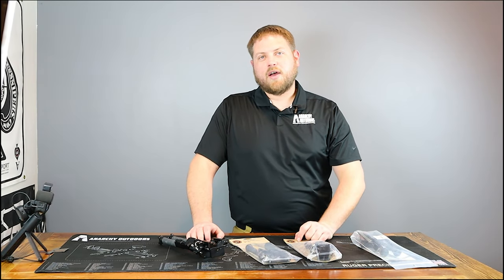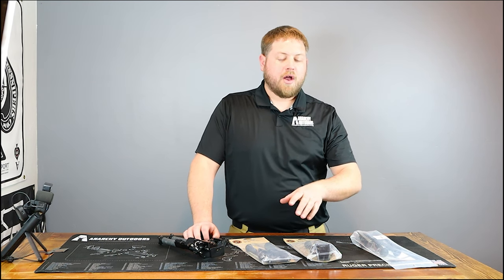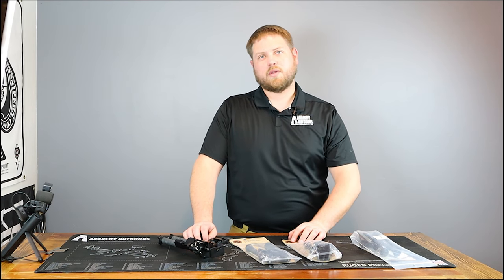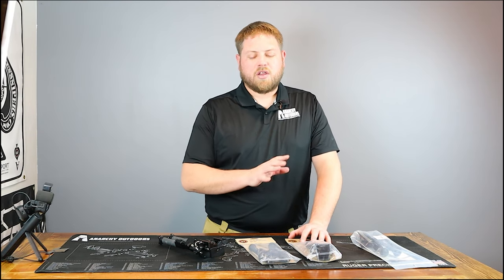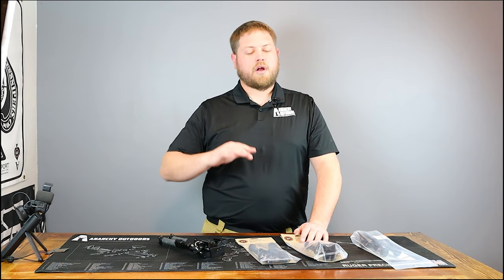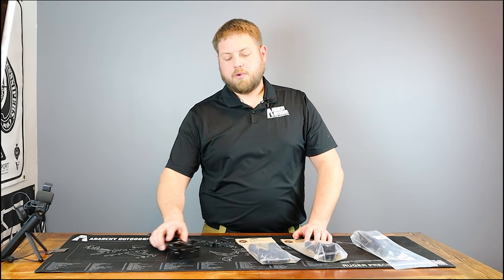Hey guys, Aaron here with Anarchy Outdoors. Today we're going to talk about bipods. One of the mottos we have here at Anarchy Outdoors is if we don't really use it in the field, we don't really carry it and offer it to our customers. So here we have what I consider to be three of the golden standards of bipods. There are some other great bipods not in this list — I just don't have a ton of personal experience with them.